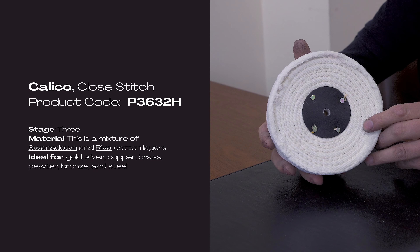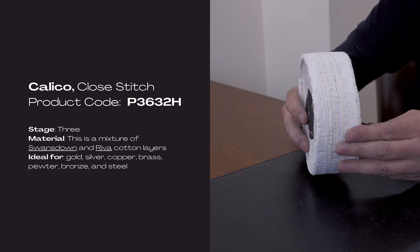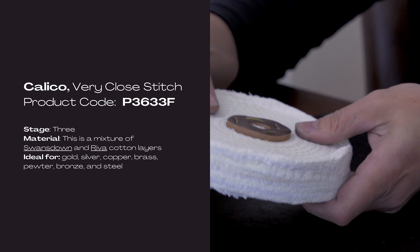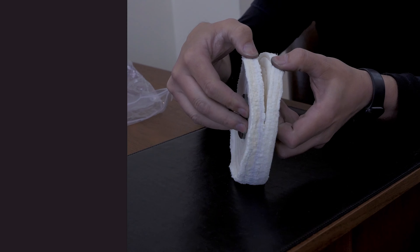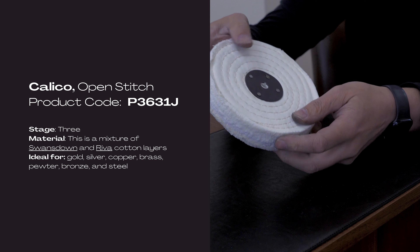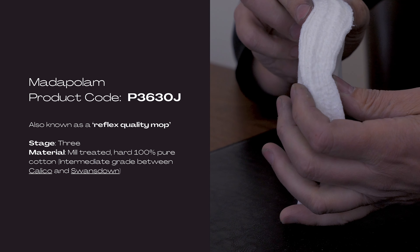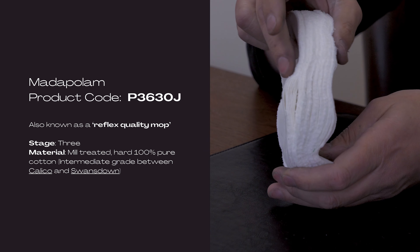We're moving into the territory of finishing our jewelry right now. These are the mops that I tried out for stage three. Stage four — the icing on the cake. This is the mop that I used for stage four.